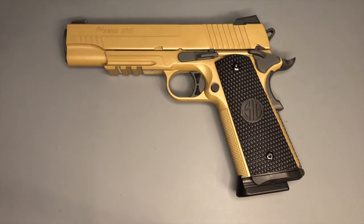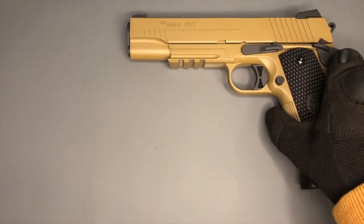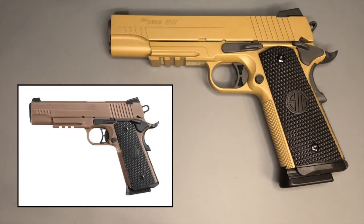This is a CO2 powered 4.5 millimeter steel BB firing replica air pistol — 4.5 millimeters or 0.177 caliber. It doesn't shoot pellets, only BBs. It is almost an exact replica of the real steel Emperor Scorpion. Let me move that and throw up an image of the real steel so you can get an idea of exactly how close it is, certainly in looks and indeed in function as well.